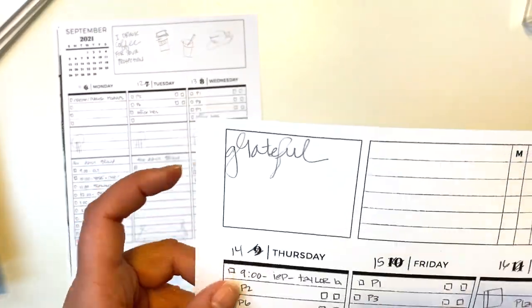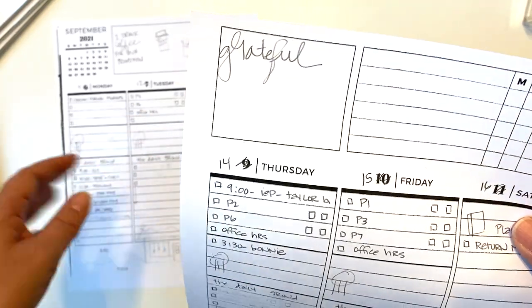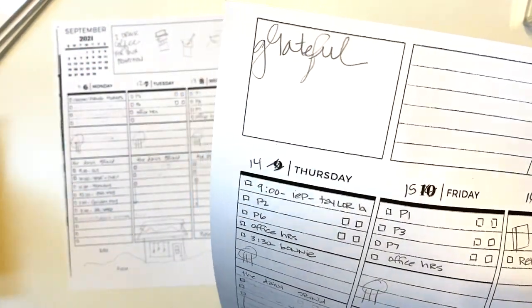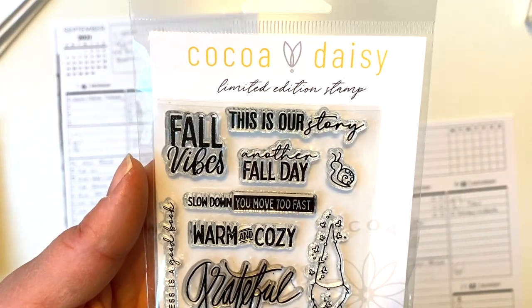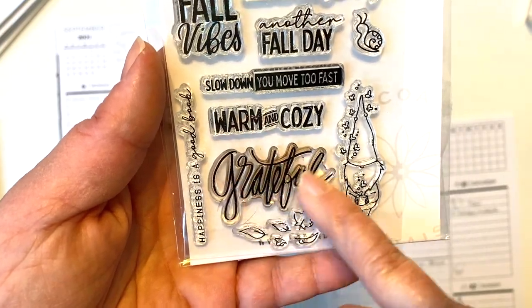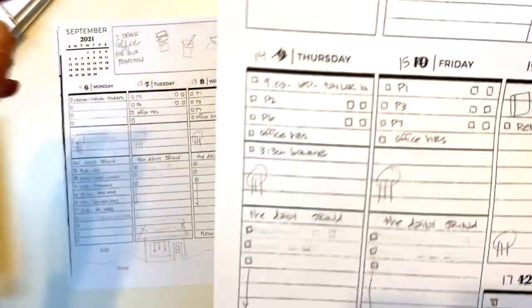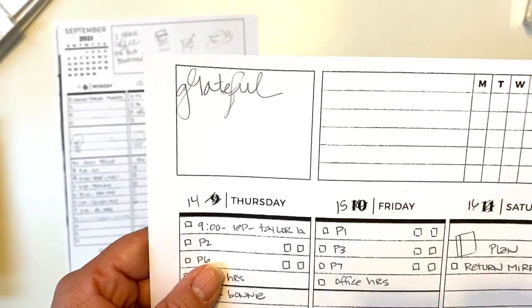The top right will be my gratitude section as usual — I've done it one week, but it's worked out well. For that I'm going to use this stamp set from Coco Daisy. This came in the November 2020 Acorn Lane Kit and it has this 'grateful' stamp right here. I'm going to put that one right up in the corner, and then just through the week I fill that box up with things that I'm grateful for.